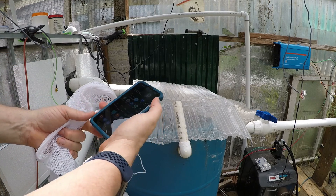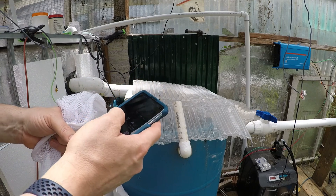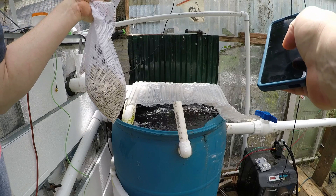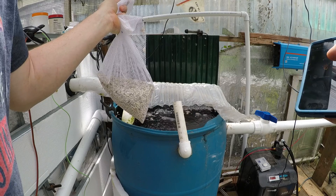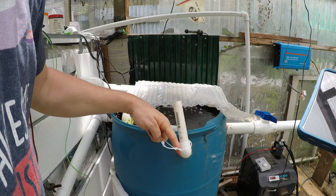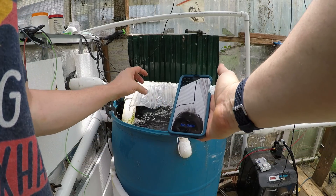So our current pH — we're going to take a look at it here. We're going to be adding straight oyster shell; we've got about a pound or so of crushed oyster shell. Our current pH reading is going to be 5.3.